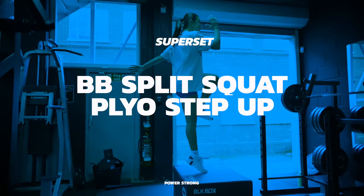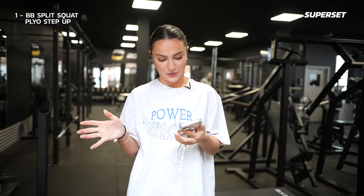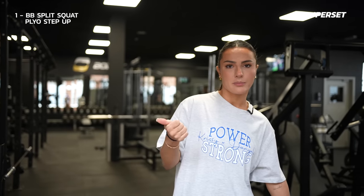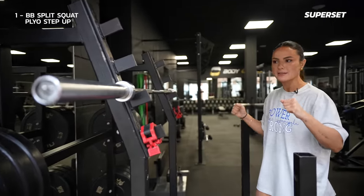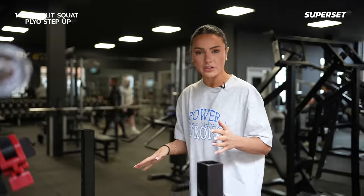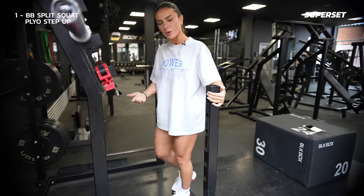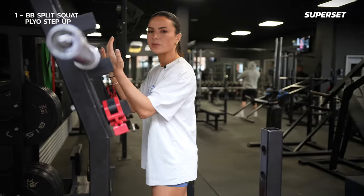The first superset is going to be a barbell split squat straight into a plyo step up — and this is Danielle's part, so I'm pre-warning you, it's going to be intense. If you struggle with a barbell because they're very intimidating and require good balance, I highly recommend just using dumbbells. If you have no balance at all, hold onto some form of stabilisation. When you feel more confident, remove your hand. When you feel more advanced, progress to barbell.